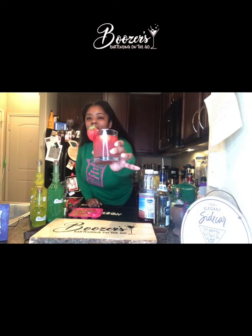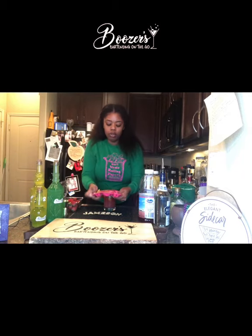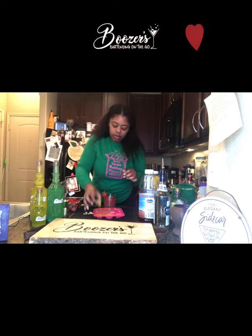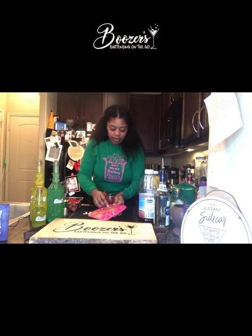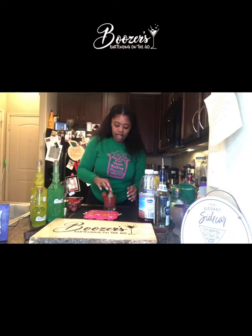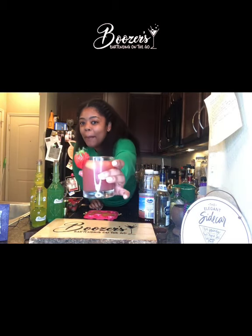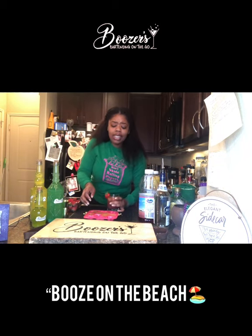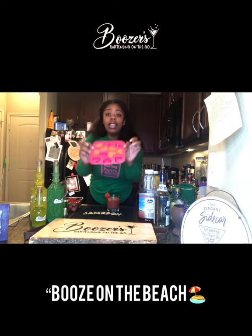And there's my Booze on the Beach! I think I want to add some more of these ice cubes to make my cup super super full. Okay, bam — that's five. And there it is — here is my delicious Booze on the Beach. Let me taste it... and it tastes so good!